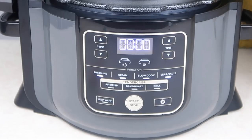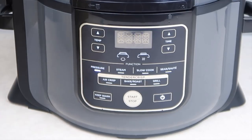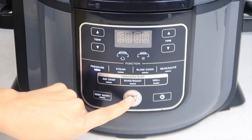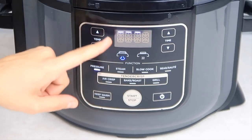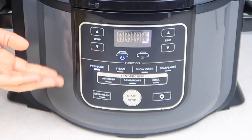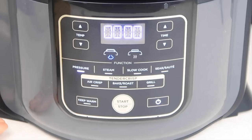We're going to take our pressure lid and match the arrows up again, then secure that. Press pressure, keep it on high, and time that for three minutes, then press start. You'll see the same thing: the light will turn blue, lights going around as pressure builds up, the countdown starts for three minutes, then it changes to keep warm. We've got about five seconds remaining and then that will change to keep warm.